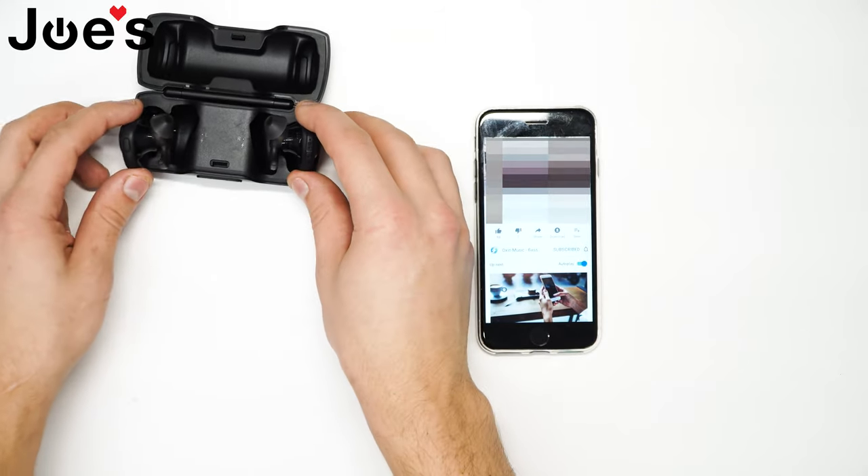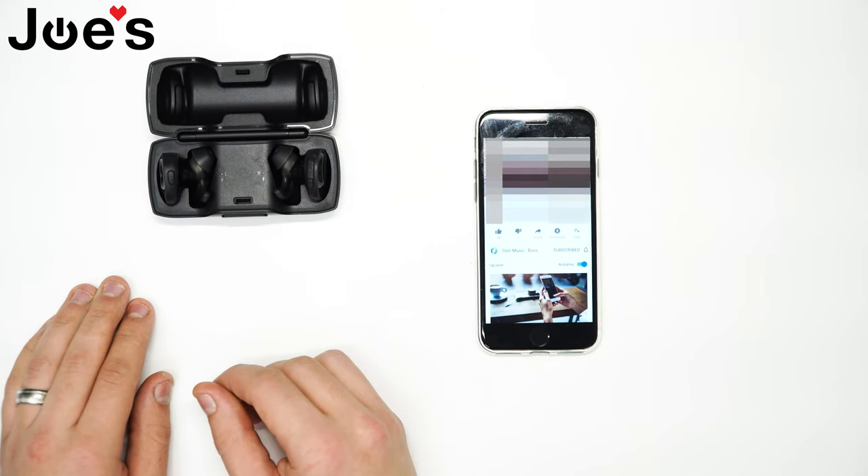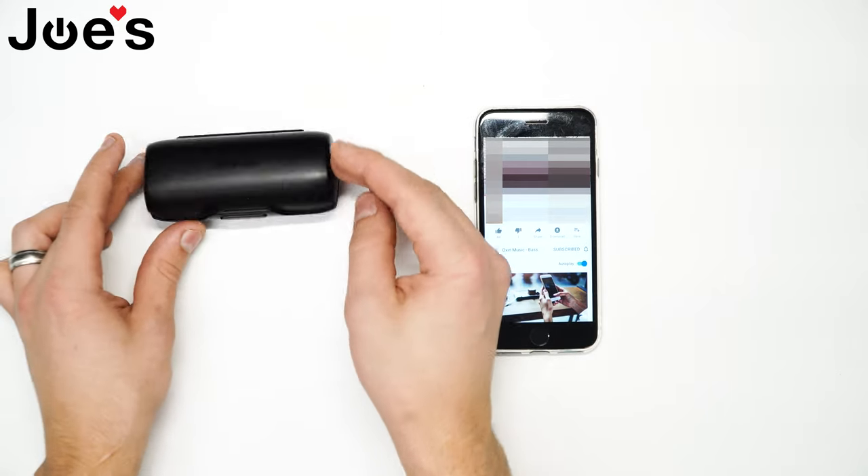So once you put them back into the case, they'll shut off completely. And that is how you pair and unpair a Bose SoundSport Free wireless. Thanks for watching guys.